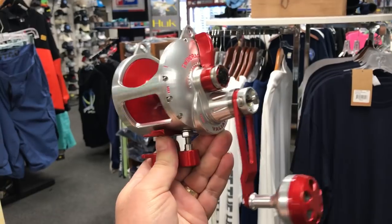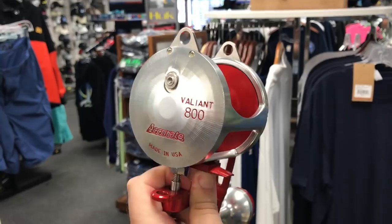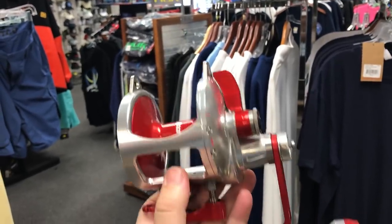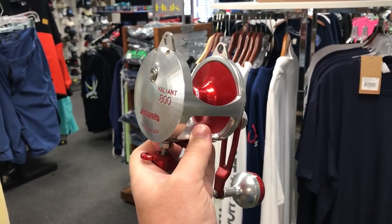You're looking at 25 ounces, 36 pounds of drag, super smooth, and this thing holds 800 yards of 80 pound test braid, and it basically fits in the palm of your hand. You can fish with this thing all day, won't get tired. It's the next step from Acurid.